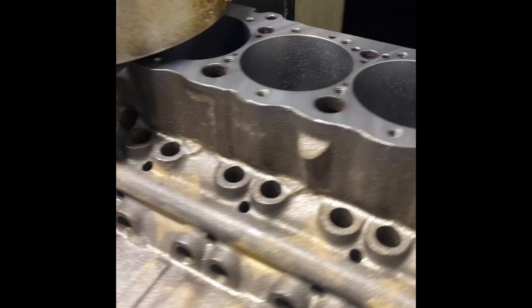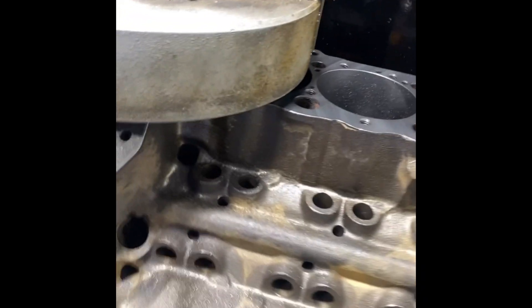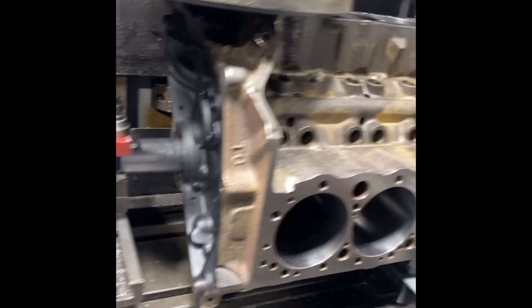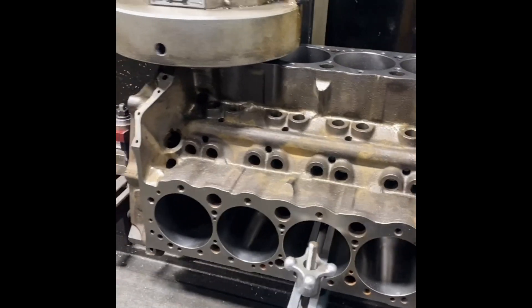Today I'm cutting the decks on my new block. Found out the pistons are a little too far in the hole, so I'm taking a few thousandths off. Here we are, finding the right final set.